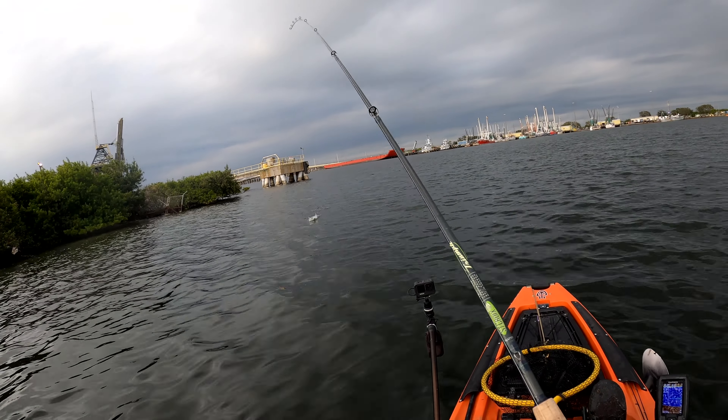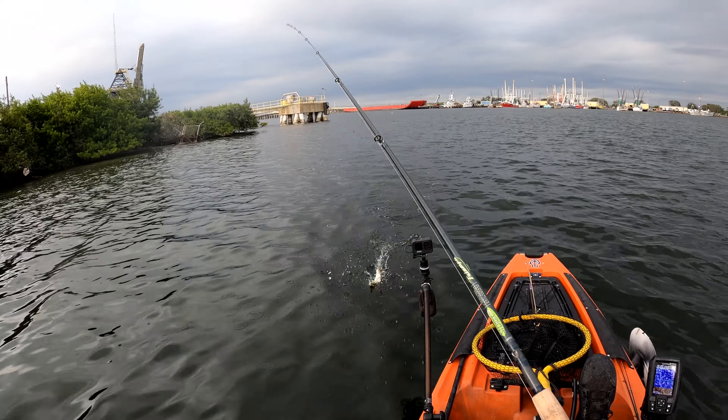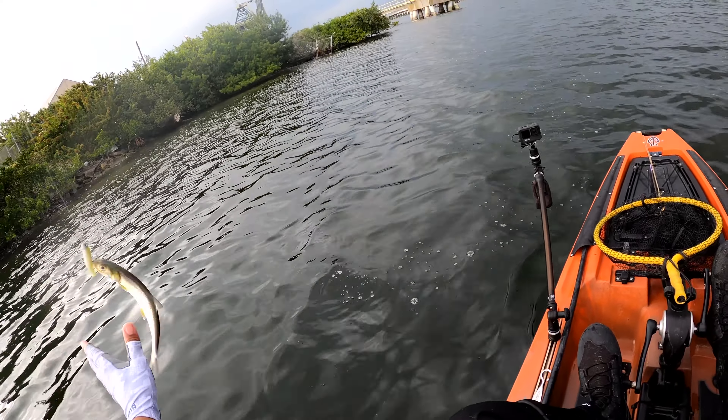Small lady fish. I thought it was a trout at first, but it was a lady fish.